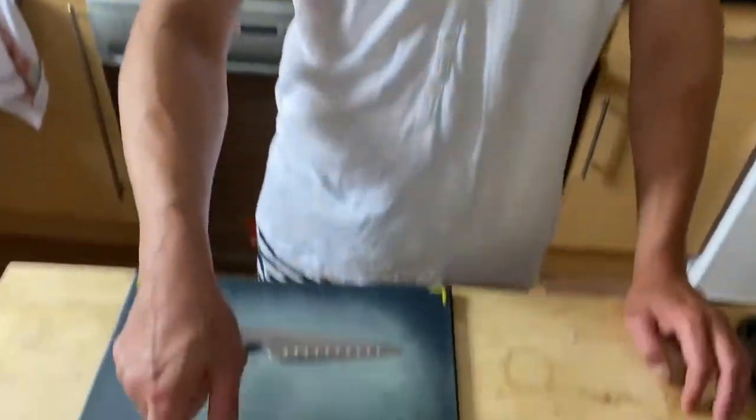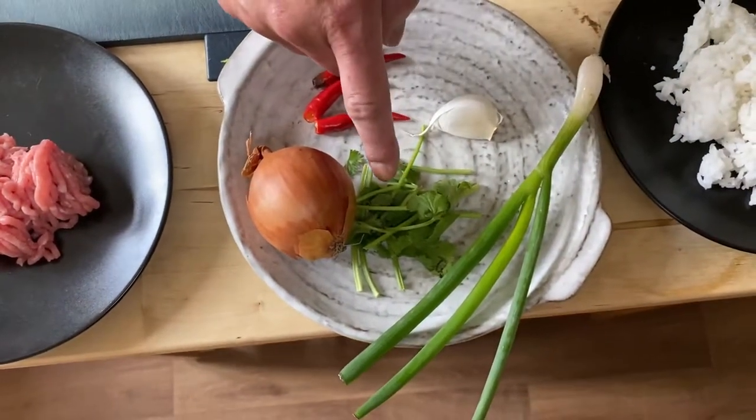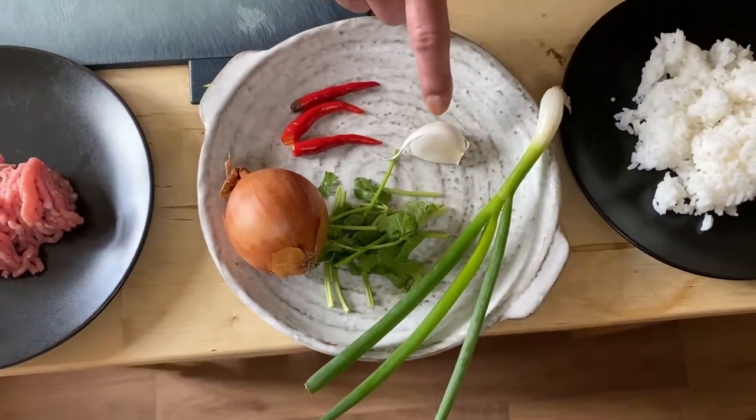All you need is minced pork, one onion, coriander, spring onion, garlic, and chili. Of course, it's chili cooking — you need chili! There's enough rice. I'm making this for my brunch, so I'm going to use 150g of rice, because you don't have to skip your breakfast.